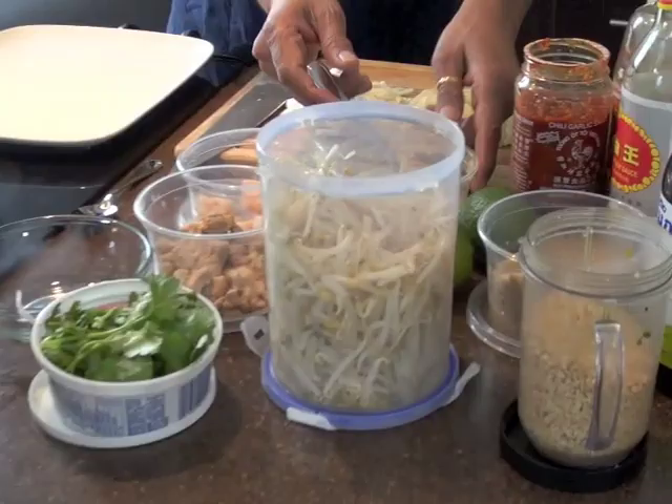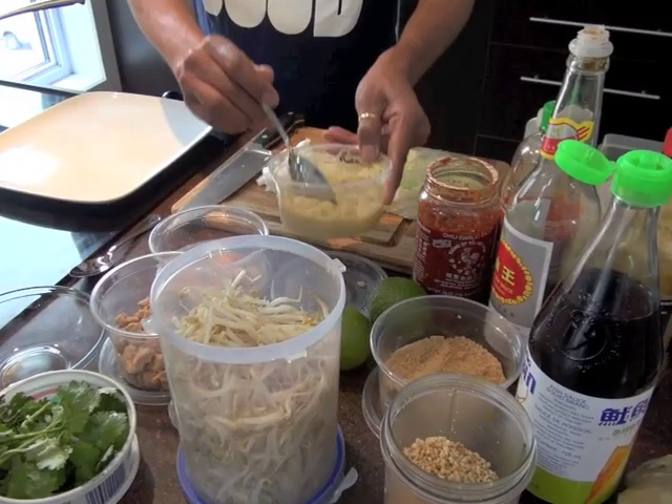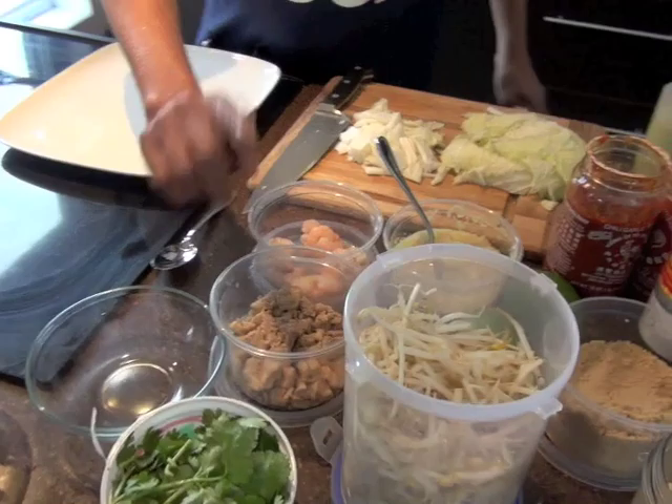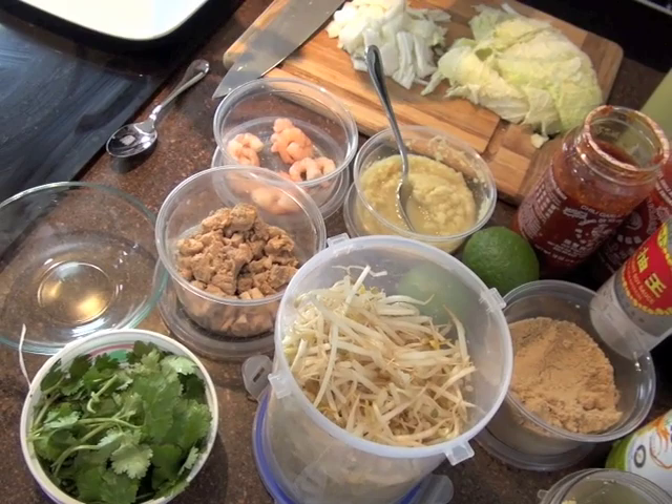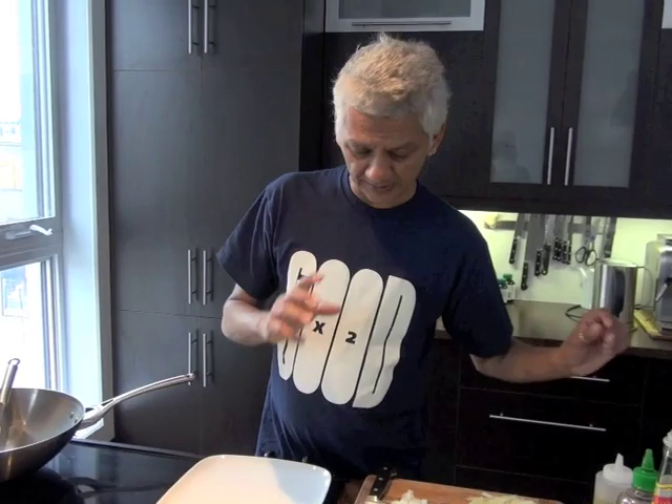We've got a lot of ingredients, so why don't you walk us through what we have. Here we have the puree of onion, garlic and ginger — equal parts, blended in a little bit of water in a magic bullet or a blender. I've got pre-cooked shrimp and pre-cooked chicken. I use chicken thighs — they're tastier than breast meat. I cook it with a little bit of hot sauce and a little bit of soy sauce, so it's already flavored. And I drain off the sauce so it doesn't retain any liquid — too much liquid in the noodle frying process breaks the noodles down. Same thing with the shrimp: you squeeze out the water.